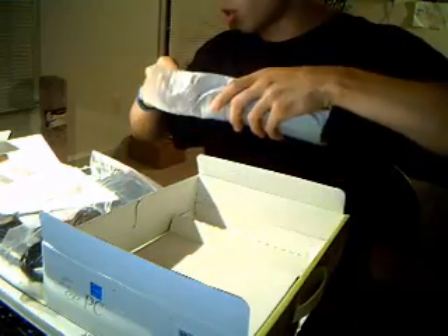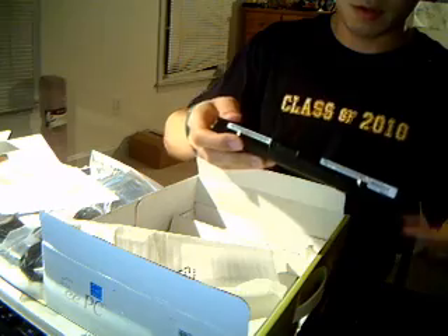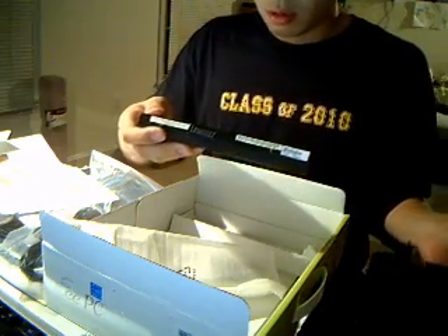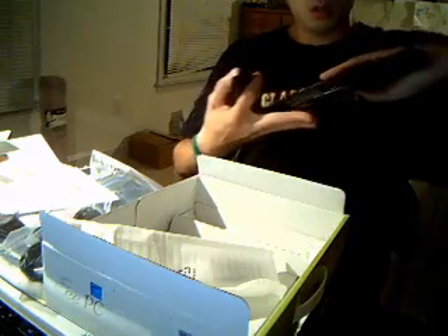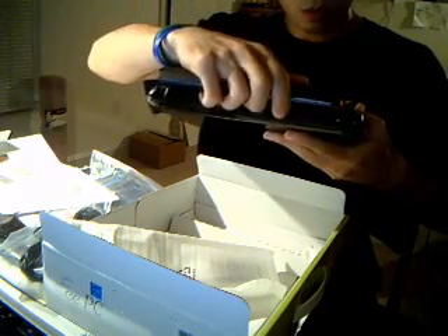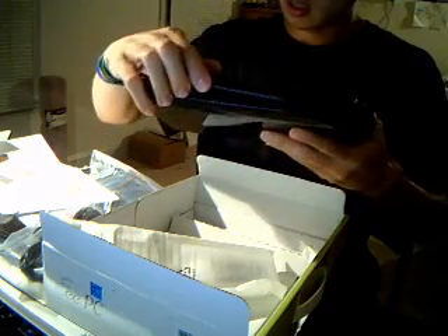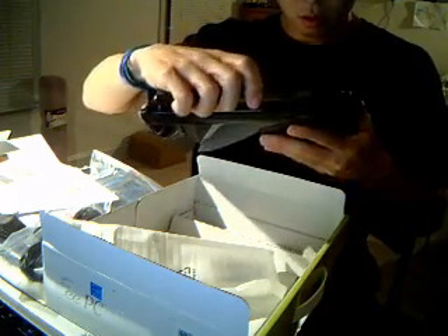Let's get this thing plugged in and going. It's a pretty small battery, rated at 63 watt hours. I'm excited. I also ordered a set of RAM off of eBay to upgrade the RAM — it only comes with one gig. I'm going to get this thing charged up. Look forward to my video review of the laptop as soon as I start playing around with it and figure some stuff out. I'll see you around, guys.